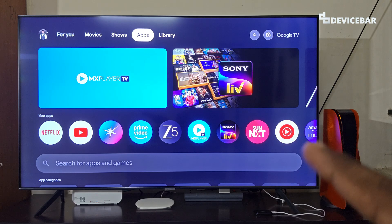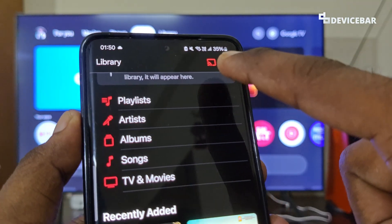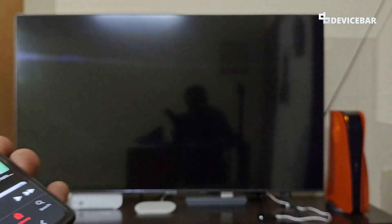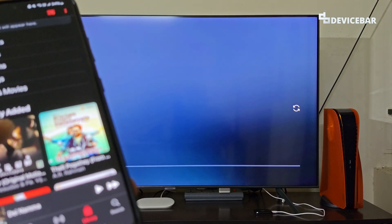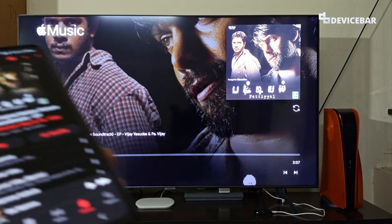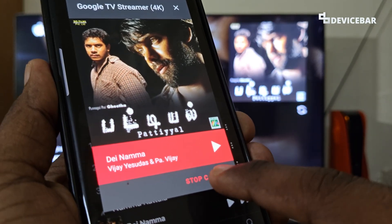Though we don't have a native Apple Music app for Google TV, we can open the app on our phone and select the cast icon at the top, then select our Google TV device. It will connect on our TV. We can open any track we want and it will start to play. We can select the same icon and we will get the stop casting option to disconnect.